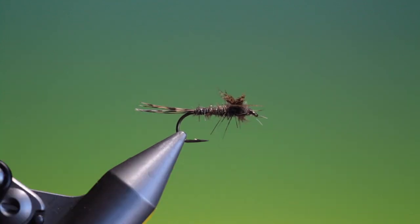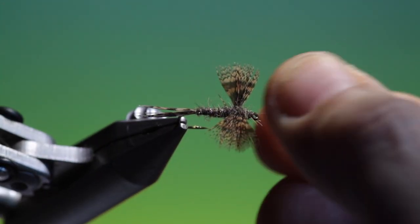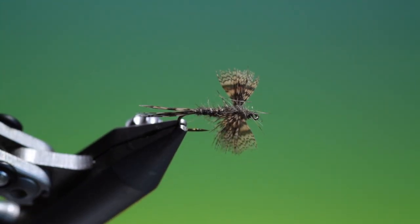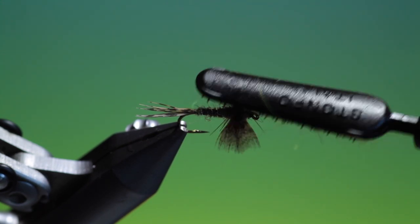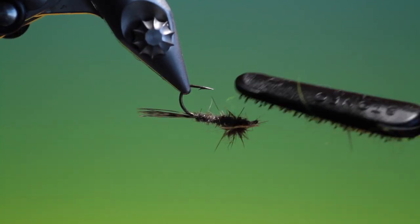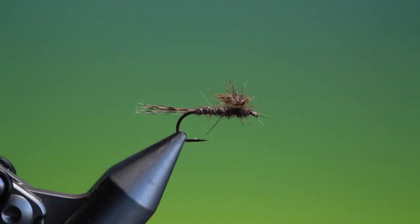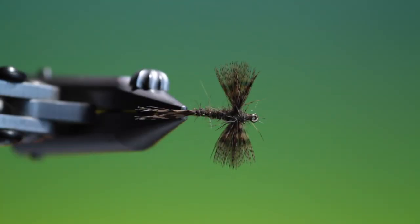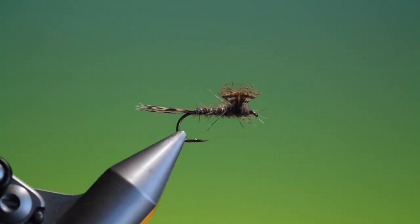Remove the tying thread. Bring the wings up a little bit. And that's it — there we have the fan wing March Brown. It's a lovely little pattern. If you enjoy the videos please like and subscribe. Thanks for watching.